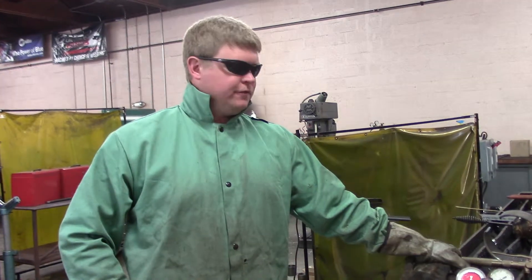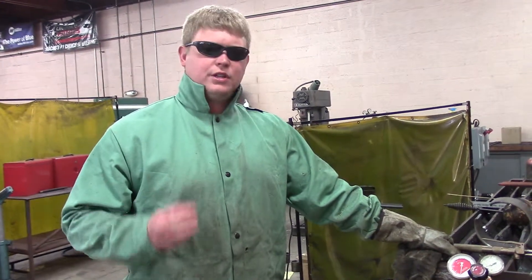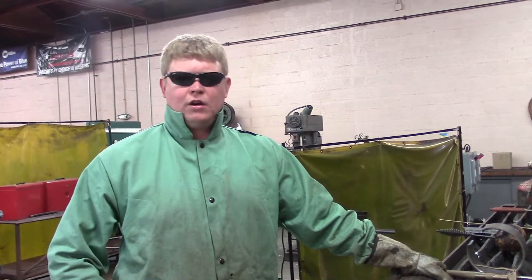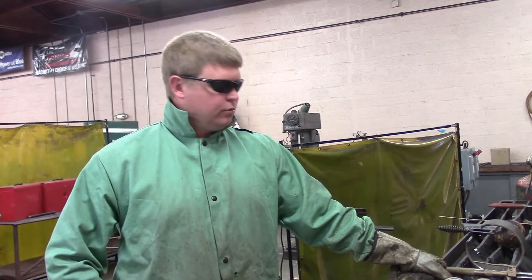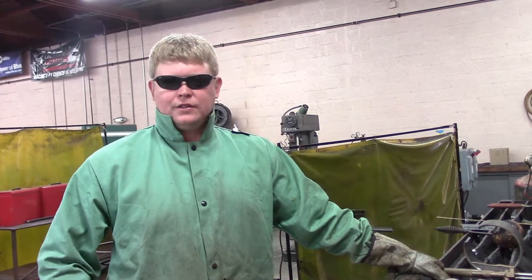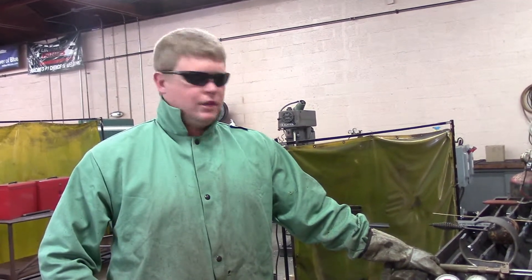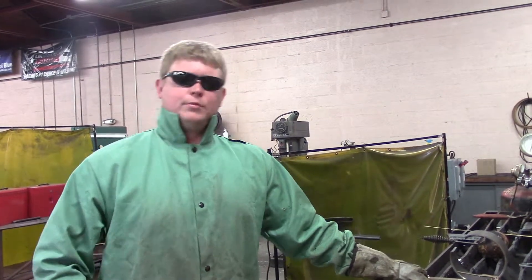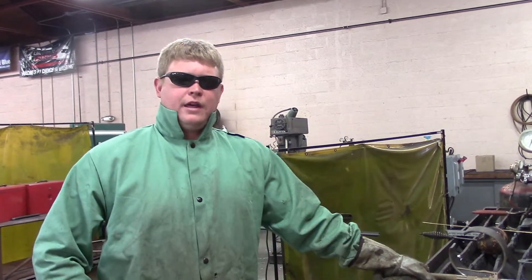Oxyfuel. The benefit of oxyfuel is it cuts really thick carbon steels. It's not going to cut aluminum, it's not going to cut stainless. A lot of people will say they've used it and cut stainless or aluminum with it — really all you did was melt it. It doesn't work that way. If you need a cutting process for stainless or aluminum, you're going to want to go to plasma. That'll cut right through it.